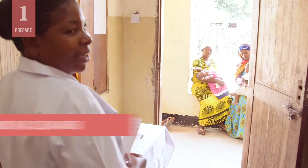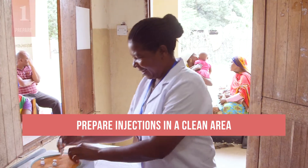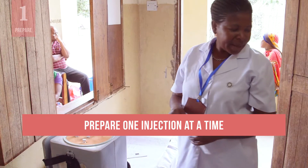First, always prepare the injections in a clean, designated area that is free from blood and body fluid contamination. Only prepare one injection at a time.